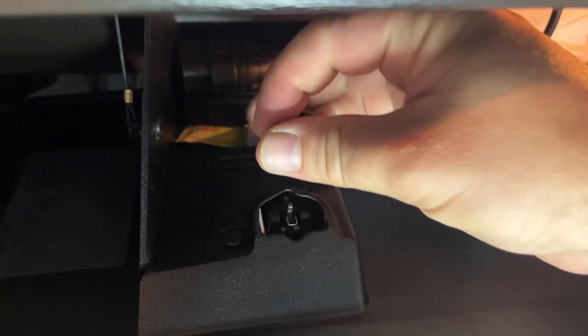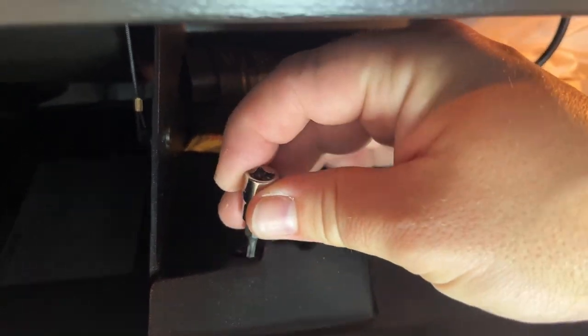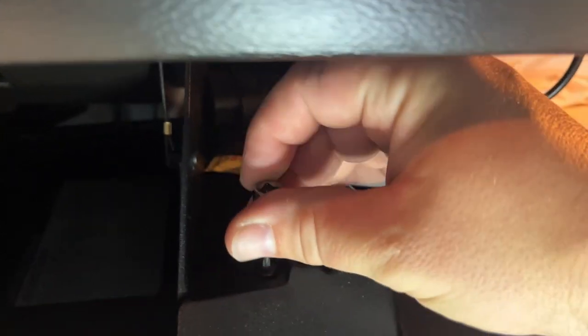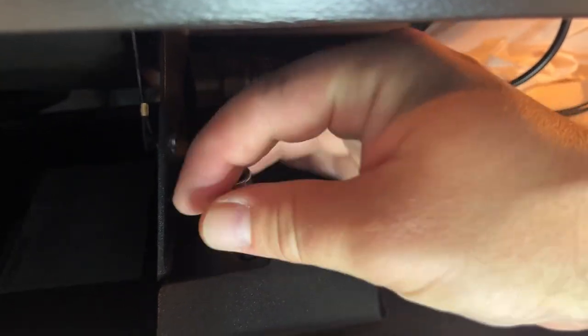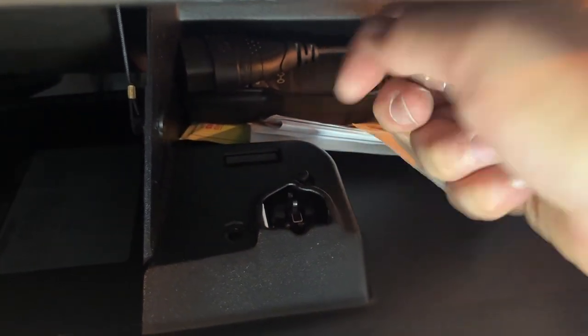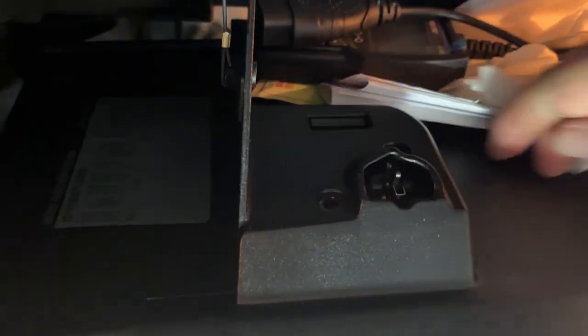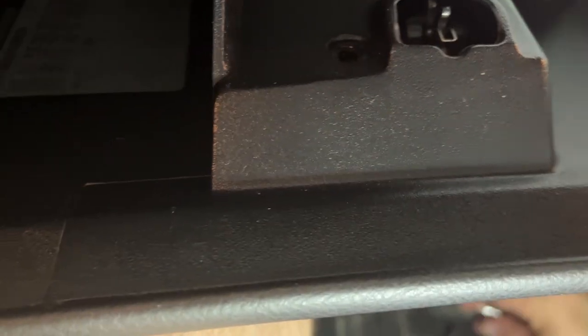One thing to know is tiny screws aren't really meant to be that tight. All right, two screws out.